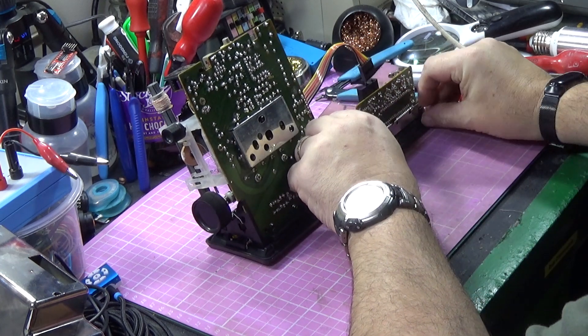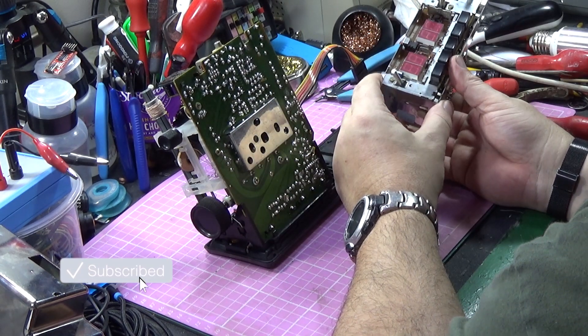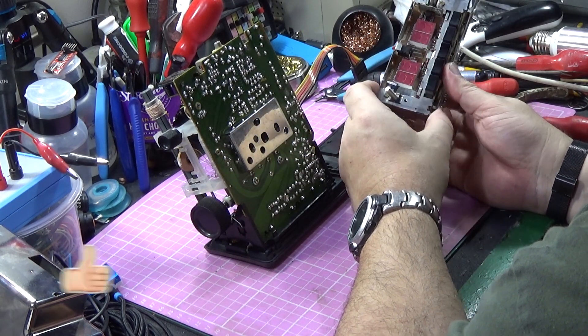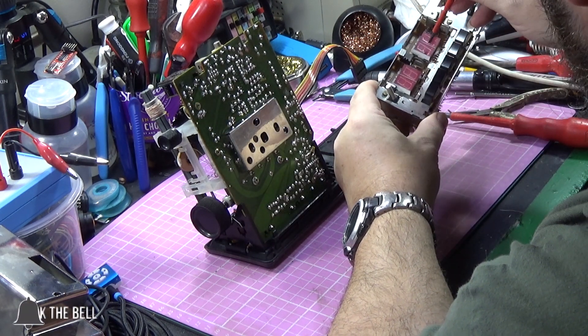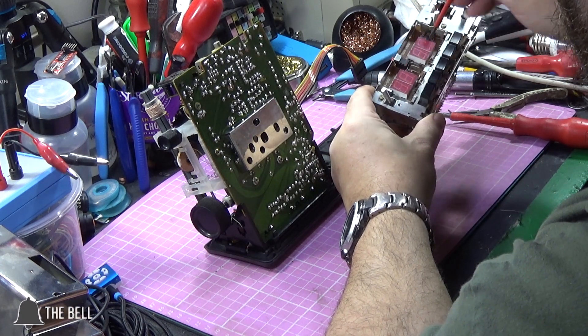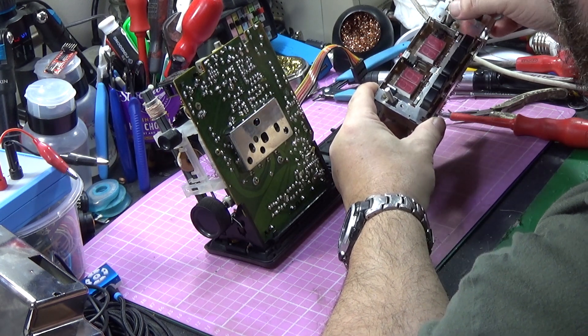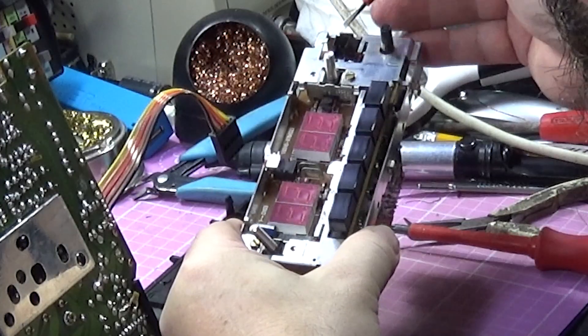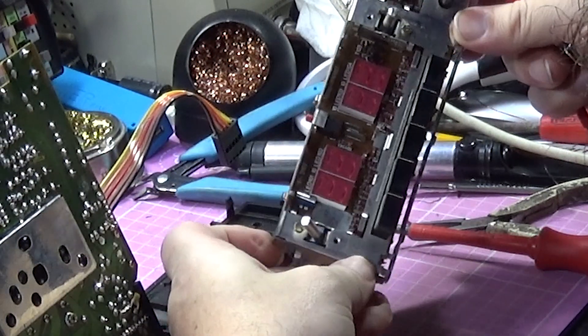I can take the clock deck out — it's just a matter of unclipping the plastic tags at the back. There is the clock deck with its associated current-limiting resistors for each LED display element and a couple of transistors, which are obviously the switches. There's also the light-dependent resistor for the front panel dimming. It's come apart with no real issues, and servicing-wise it's very straightforward.